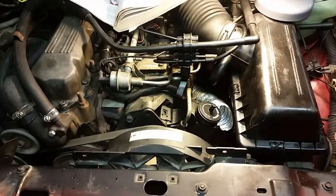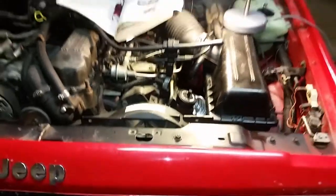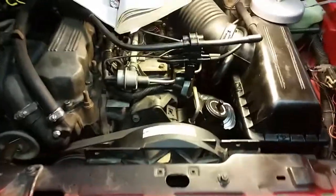Hey guys, here's an easy way to loosen and/or remove a serpentine belt on an old Cherokee. Mine's an 88, but this should work for any of the earlier model Cherokees.